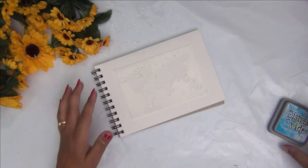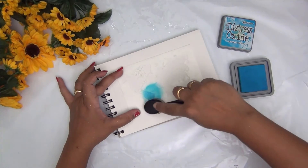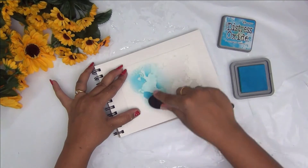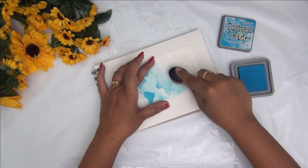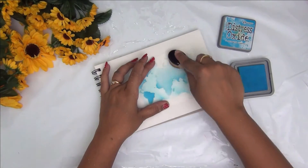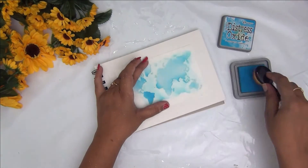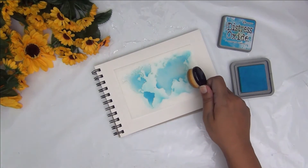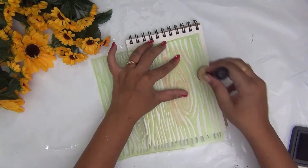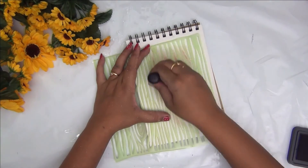For the second one I am using this world map stencil from the company Mudra. I absolutely love this stencil and I've made a couple of projects using it — I will link them above and in the description box below. Here I am shading some blue ink around the stencil, as my quote will have the word 'world,' so I thought this background would look very good on it. For the third quote I am using a woodgrain stencil as a background, sponging some ink in shades of brown. I really liked how this beautiful background turned out.